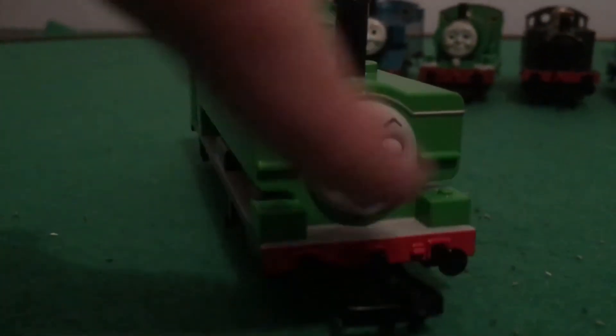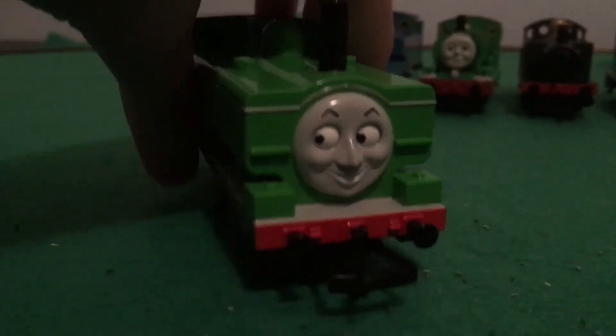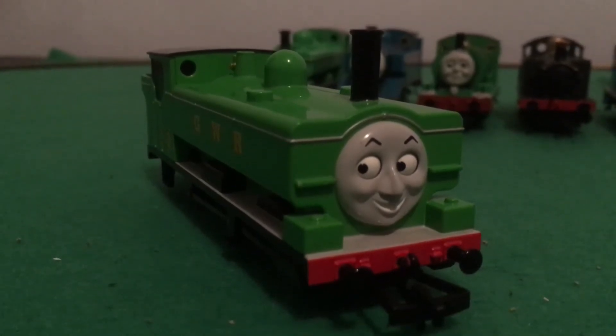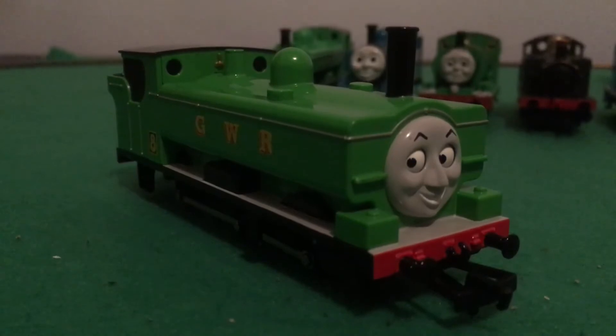He's got a black hook dummy. Now, the elephant in the room here is that his buffer beams — like these things right here — are black and not painted red. I think that's the only thing that's really let down on this model. But if you look past that, the model's really flawless.